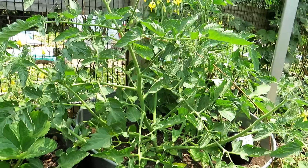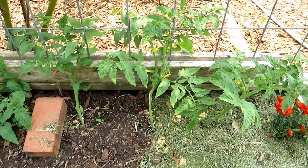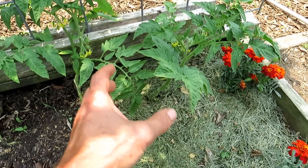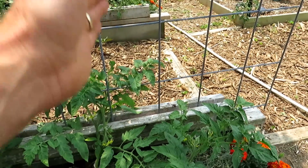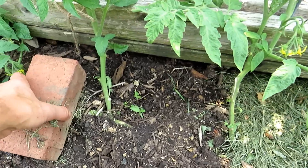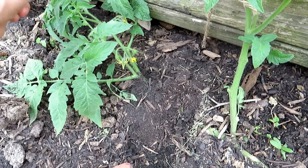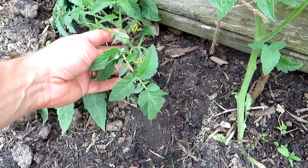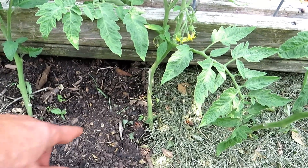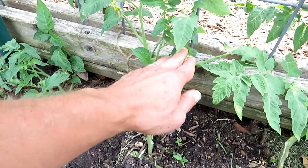Let me show you what happens to an indeterminate tomato if you let it sprawl on the ground. How many tomato plants do you see here? The answer is it's one. Instead of taking this plant — it was planted right there — and putting the vine straight up where the vine goes into the ground with no other parts touching the ground, you typically would train it up a trellis or put a stake in there. As this plant got taller, I just let it fall over, and I'm using this brick right now to press the stem into the ground. This is an indeterminate variety tomato.